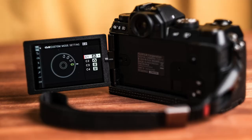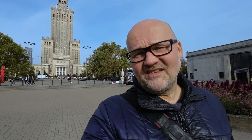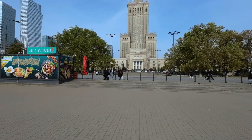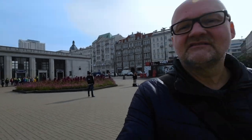The mode dial has some custom settings — this one has four, which is fine. You can assign them so that some are for photography and others for video. I have C1 and C2 for photography and C3 and C4 for video. One bad thing about usability is the memory card slot — it's under the same latch as the battery, which I don't fancy. I would love it to be on the side, but that's what it is.